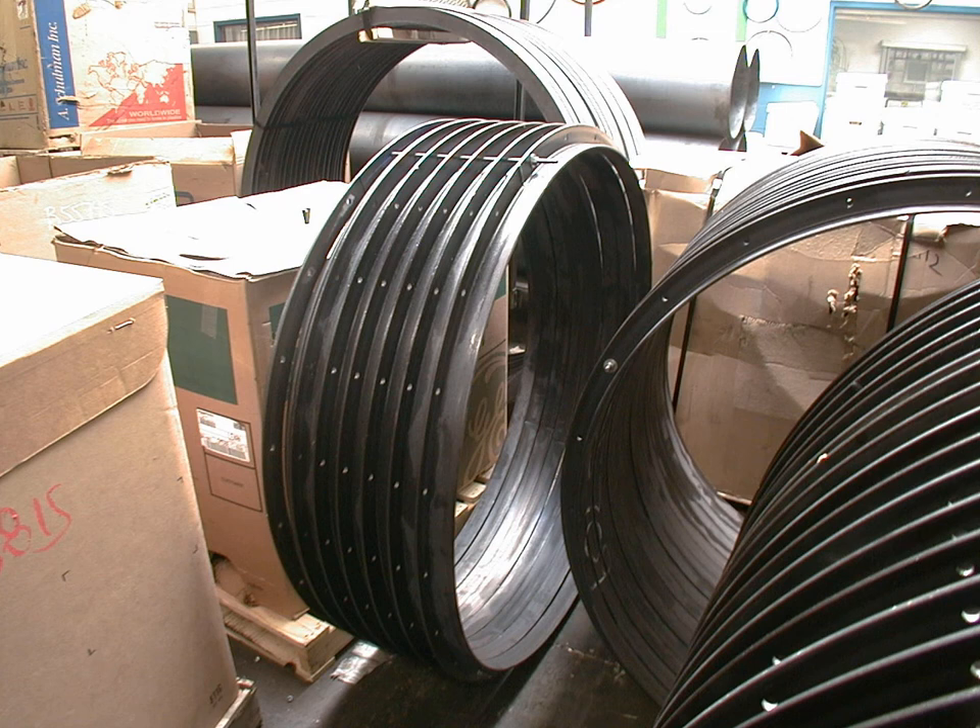Typically, for bow trusses, the stem of the T-section or the leg of the angle will be on the inside of the curve. There is a tendency to buckle during the rolling process, and this groove is very effective in resisting that tendency, instead forcing the elements to yield so that the shape of the structural member will be appropriately curved.